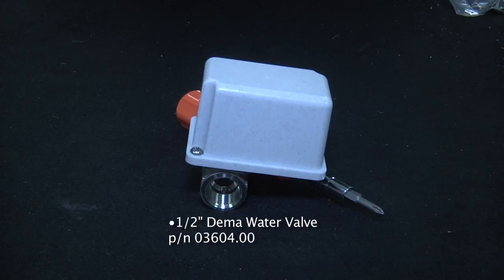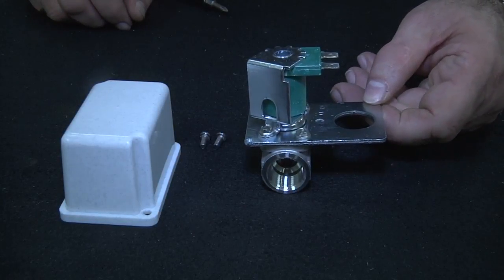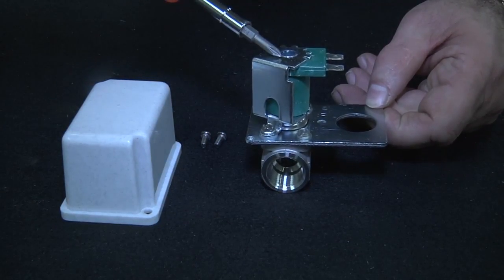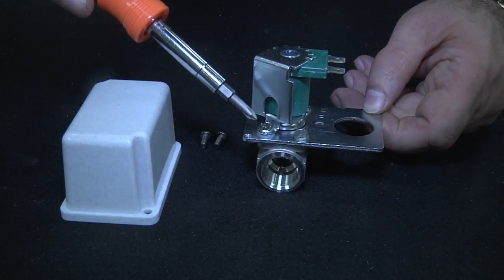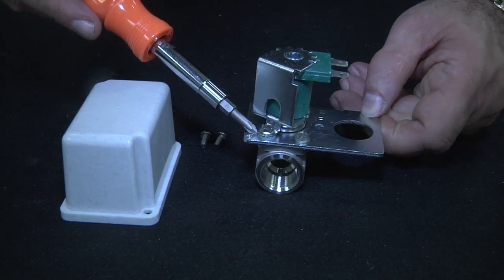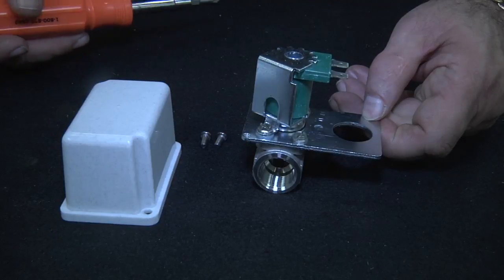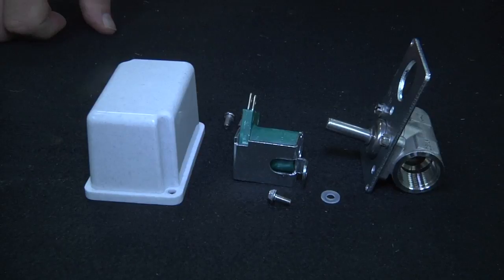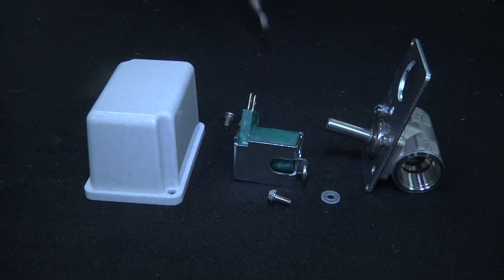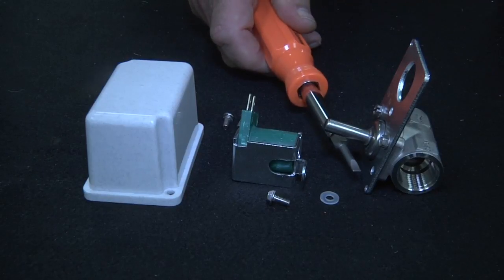Here we have the half inch stainless steel DEMA valve used in the model 180UC. To disassemble the valve and replace the diaphragm, remove the cover. You will see the solenoid base plate, the coil, and the wire connections. First remove the screw holding the coil in place. Remember that below the coil and the base plate there is a spacer that is required to keep the coil a specific height off the valve.